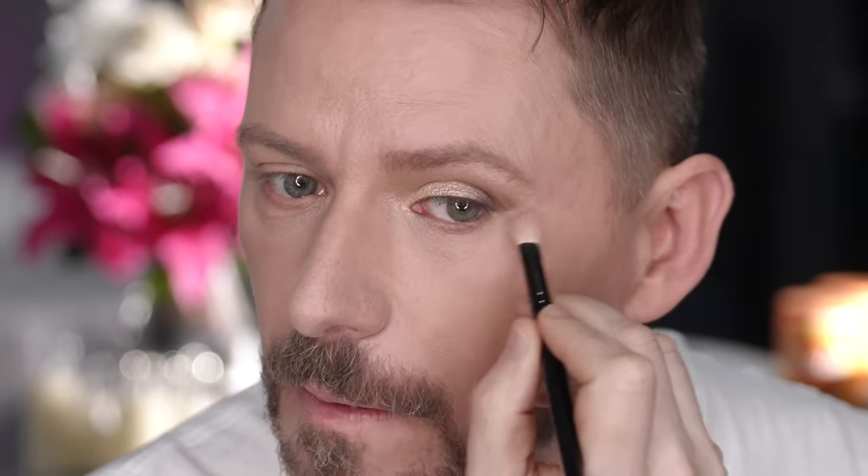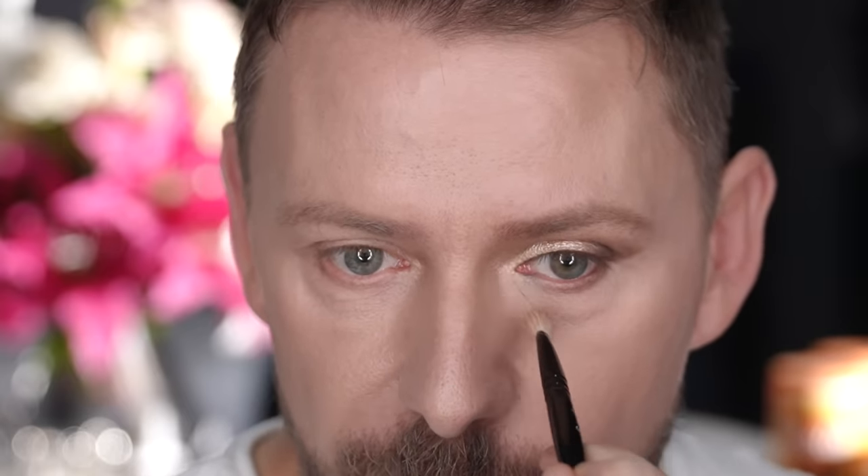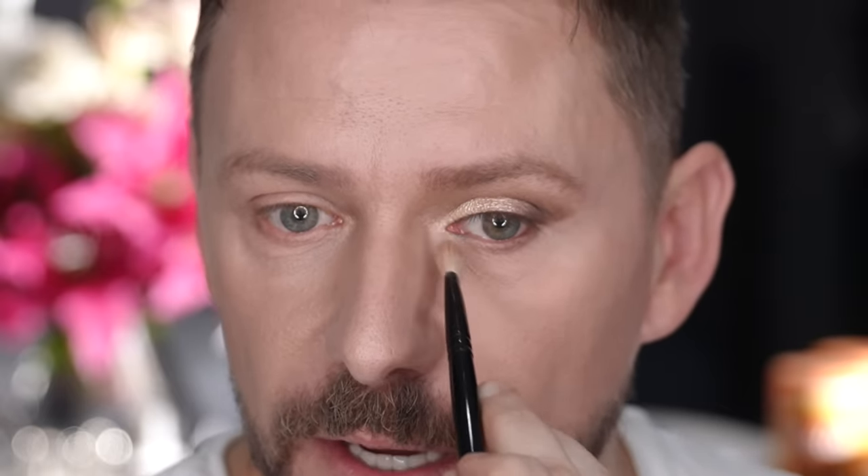Now I'm going to take a small amount of concealer and apply it to the outer corner just to take away any shadowing there, which is going to lift that area. I'm also bringing it to the inner portion of the eye. So you've got that highlight shade on the lid meeting this lighter portion of concealer, and you can see that my eyebrow ends here and the eyeshadow ends there as well. Again, it's all about harmony.